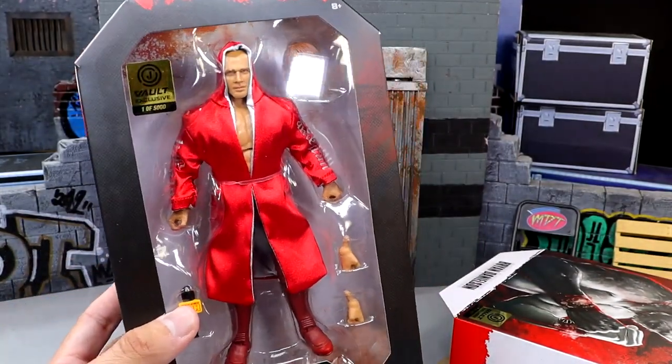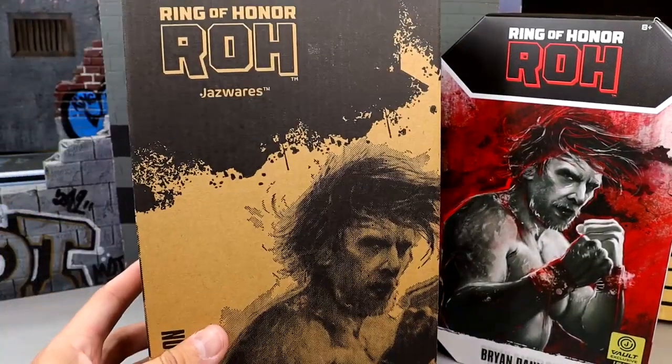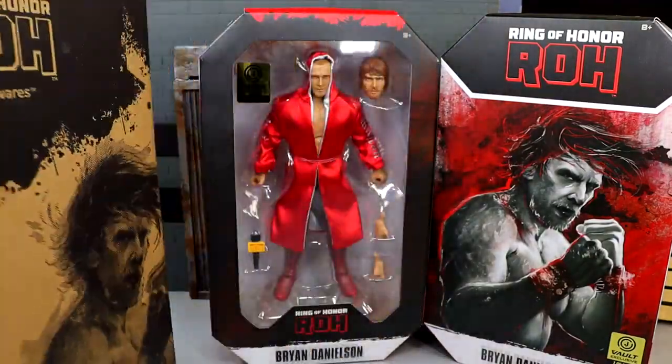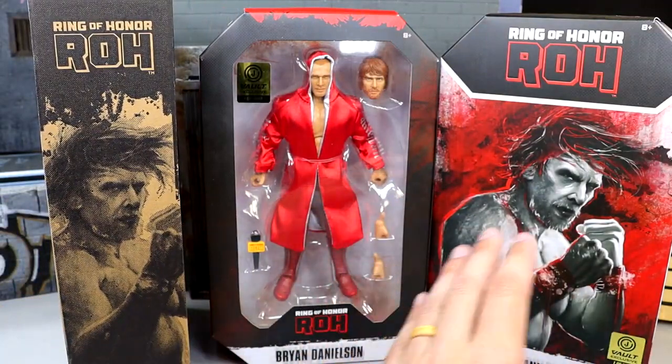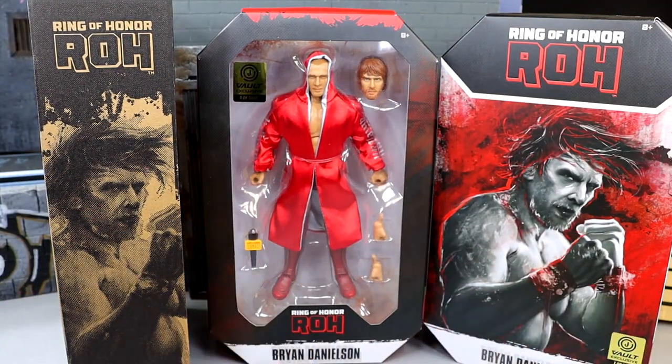It would have been cool to get a bio story of Brian Danielson on the back. When he arrives at your door, you get this really cool shipper box that says Ring of Honor Jazzwares and has Brian Danielson on it with the same artwork. So you get a shipper box, then the box with the slip cover, and then underneath you reveal the figure. Let's crack Brian Danielson out of his packaging and find out what he's all about.